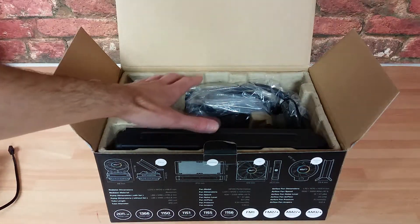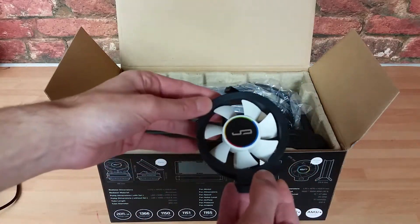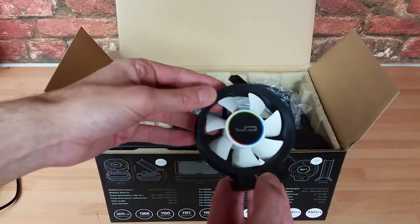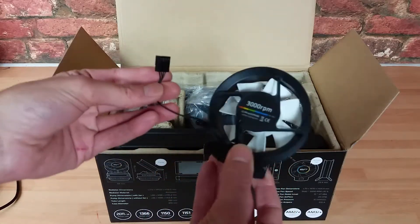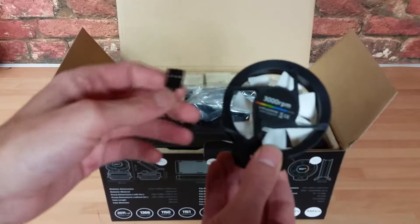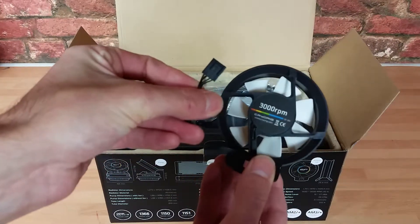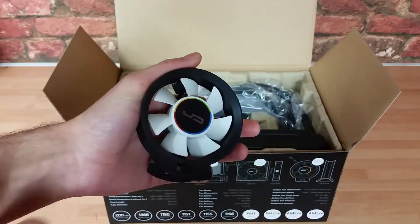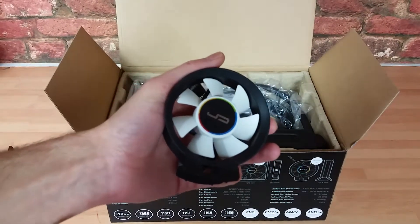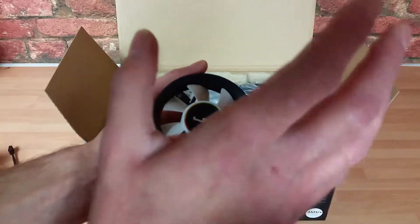Then there's the extra cooler fan, which I'll pull out separately — this is the interesting part of the product. This is what tackles the heat of the actual CPU block. It runs at 3,000 RPM, but it is a 4-pin PWM header, so it will be automatically tamed whether in software or in your BIOS. So don't assume it's going to cause a lot of noise, because it won't.